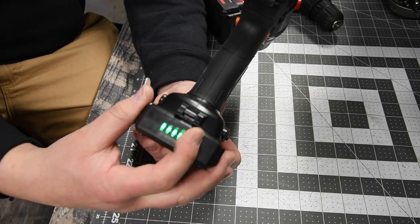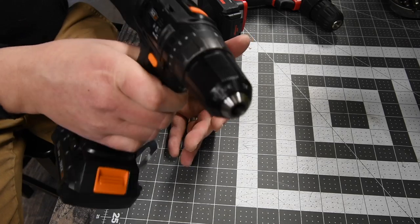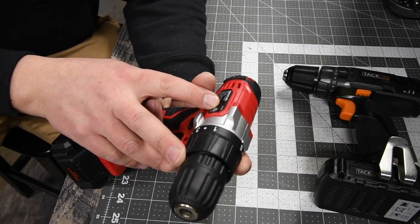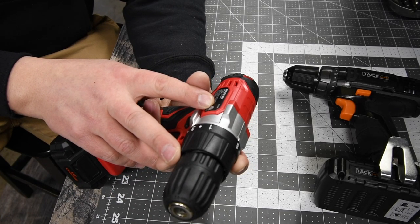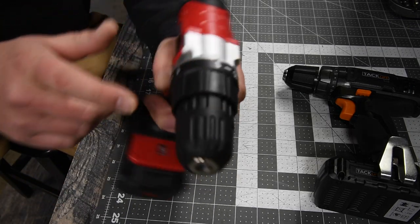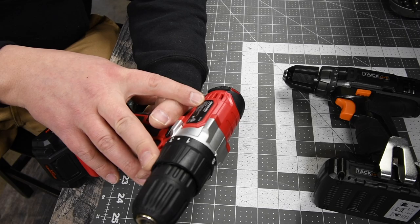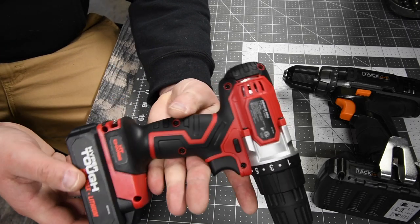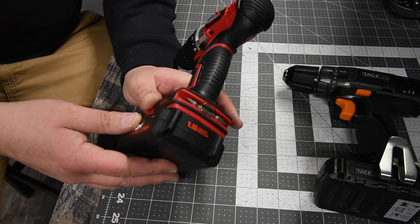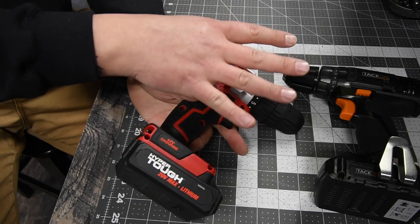The Tack Life battery does have a fuel gauge, which is nice — a simple design but all you need. The Hyper Tough model number is AQ75034G, variable trigger, only a 15-point clutch plus one drill setting, metal chuck with plastic housing, zero to 600 RPMs. The 1.5 amp-hour battery does not have a fuel gauge. Both of these are brushed motors.